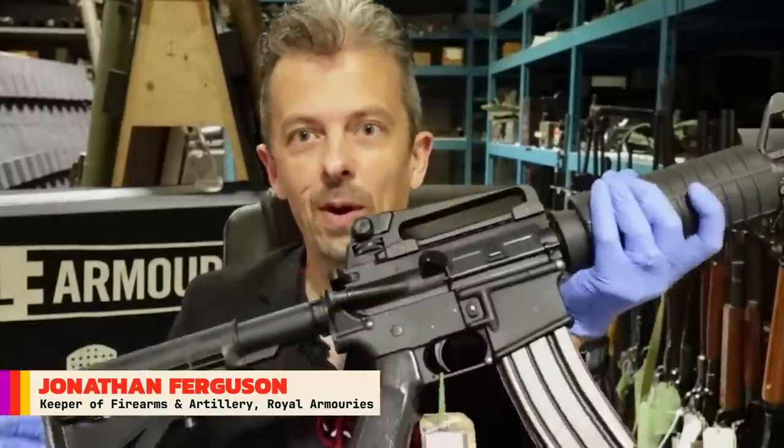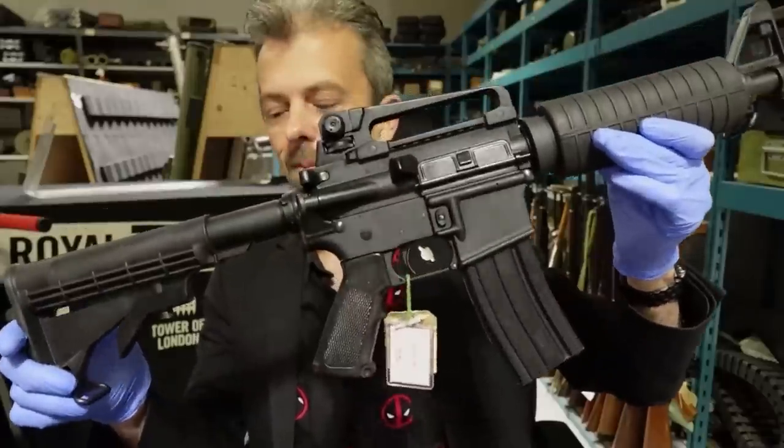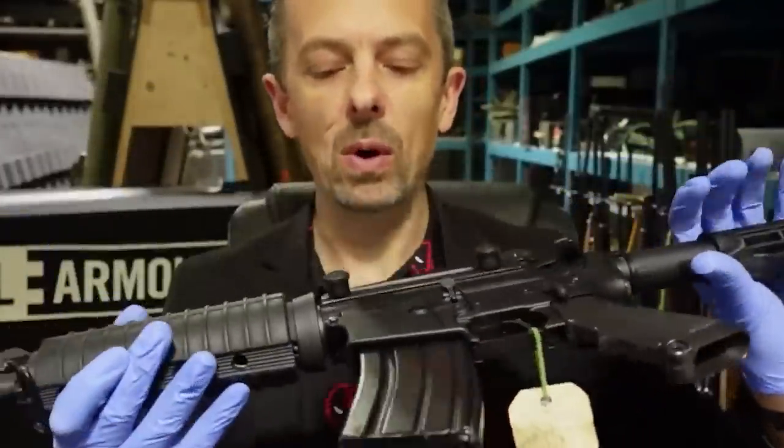So when I asked my director, 'Can we have an M4?' and he says, 'We have an M4 at home.' This is our M4 at home. It's not far off, is it? Or at least you'd think not, but the finish is too black really for a US GI rifle. This is actually a quote-unquote British M4A1.